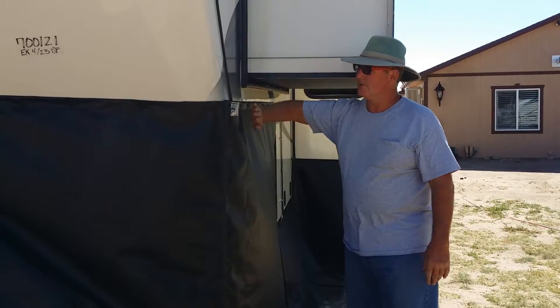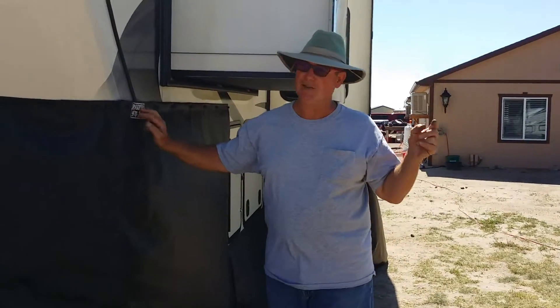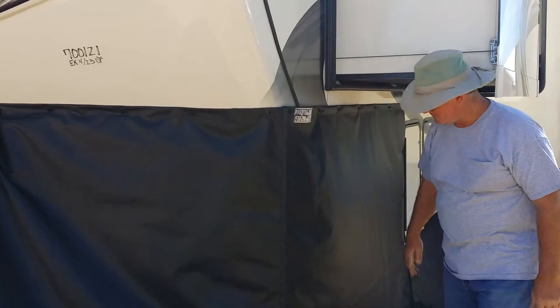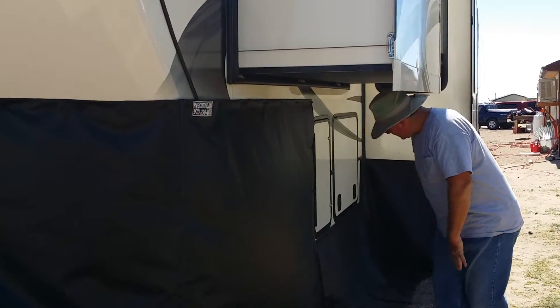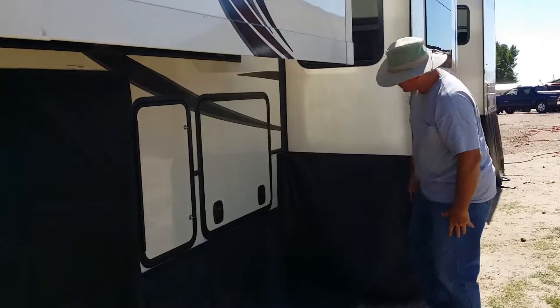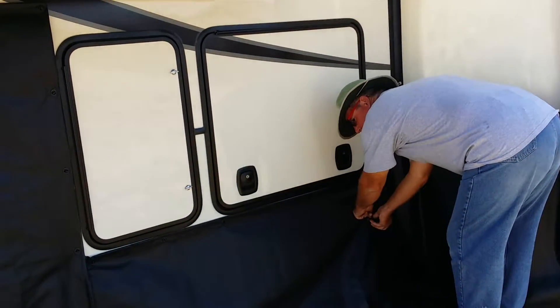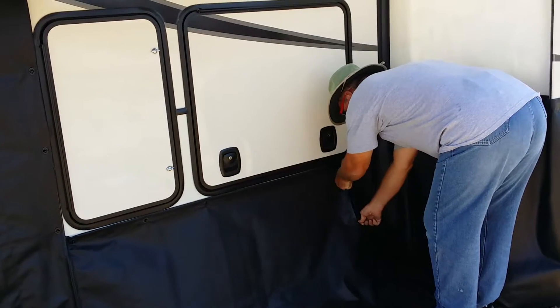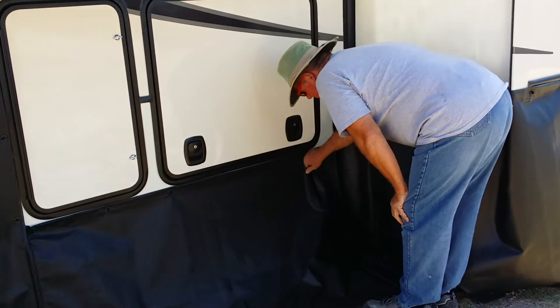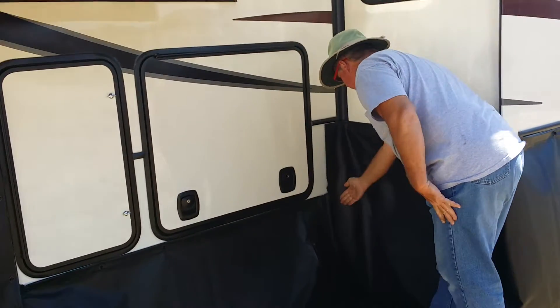Zipper at this corner also. We put our tag over here because all your neighbors get to look at it all day — when you come home, you don't have to. This is one piece; over here is another piece. There's a zipper here — a double-headed zipper for your water to come out. Bring that water hose right out through here — a nice big zipper for the water. Hook it all up.